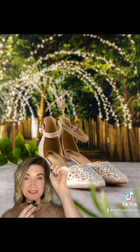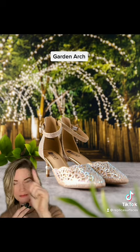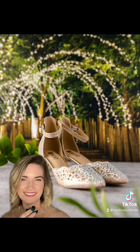Speaking of greenery, how about some in your surface? This is Garden Arch, styled with a little sprig in the background and a little sprig in the foreground. This surface is fantastic for anything celebratory — weddings, cocktails, anything like that.